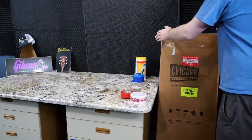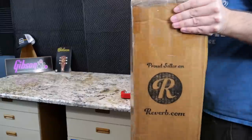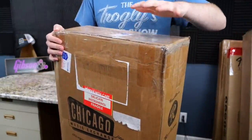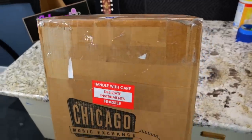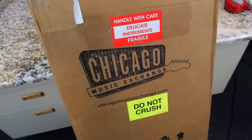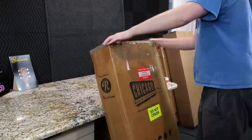Or at least that's what the seller claims I've done here. I found on eBay a new old stock version of one of my favorite models. It's been double boxed — the original box is supposed to be underneath here. It's just like buying from Chicago Music Exchange over 10 years ago. So let's see what we're working with.